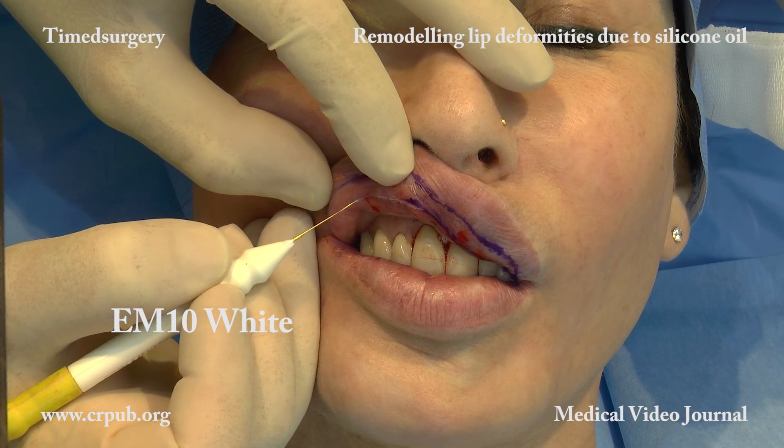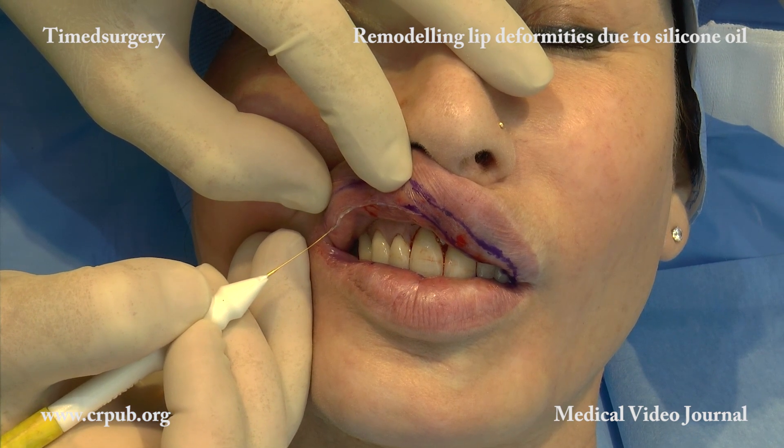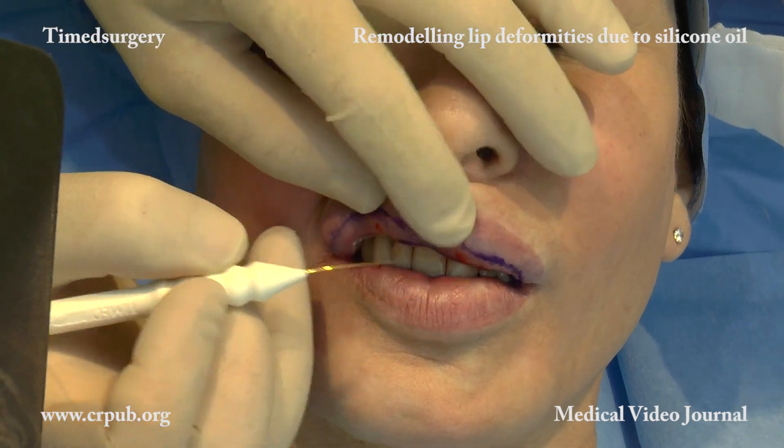The operator must also bear in mind that the vermilion border of the upper lip is normally one-third narrower than that of the lower lip. In this patient, excisions are to be carried out in both lips.